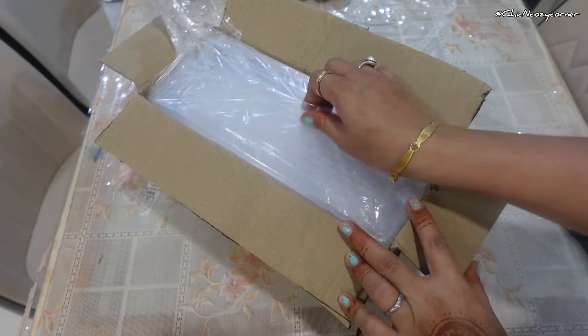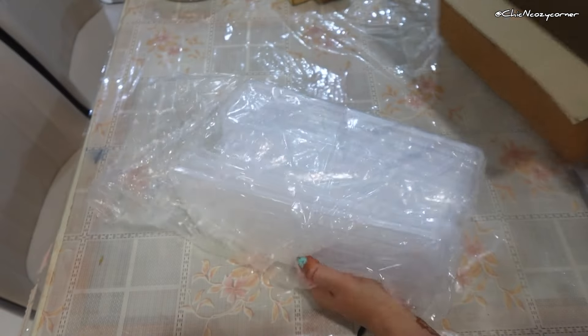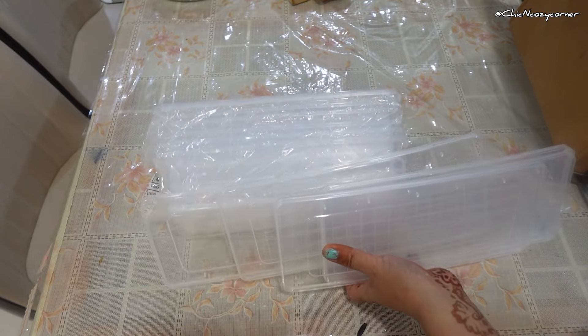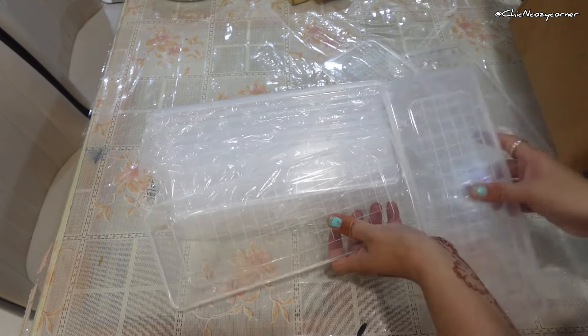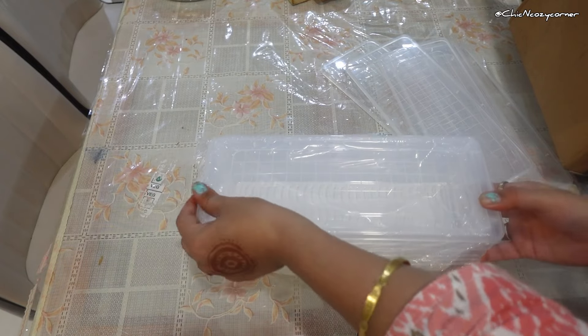And let's not forget about aesthetics — clear storage boxes offer a sleek look that elevates your fridge's appearance. A well-organized fridge not only feels good but also inspires healthier eating choices. Lastly, cleaning becomes a breeze.